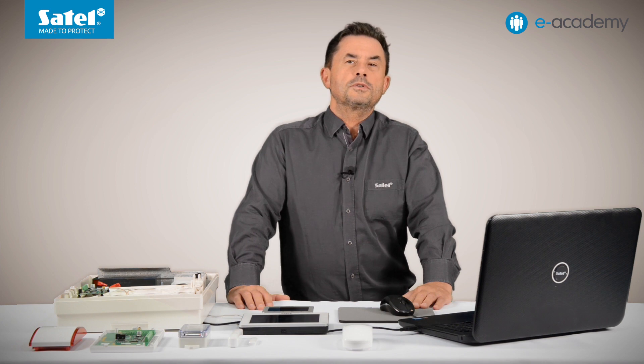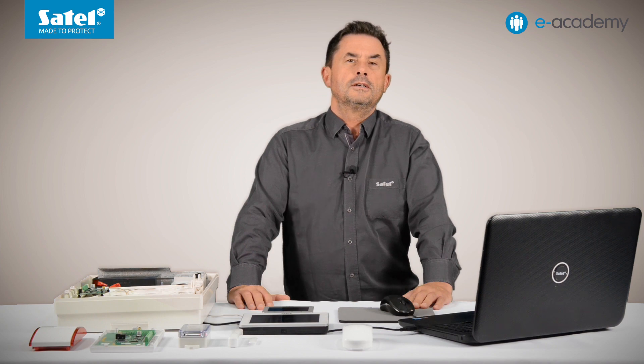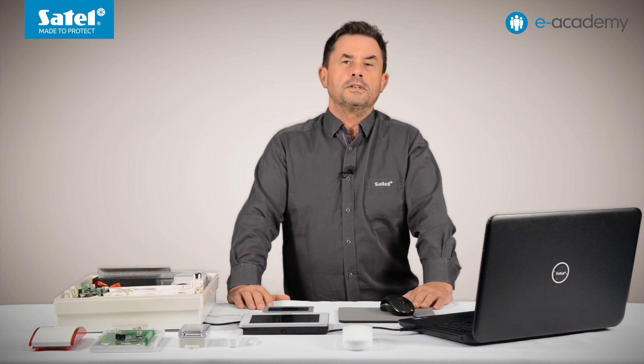The thermostat output, the special type of output mentioned in the introduction, is designed for this purpose. During the presentation, I will use the same set of devices that I used in the previous two episodes. So let's go to the DeloadX program.